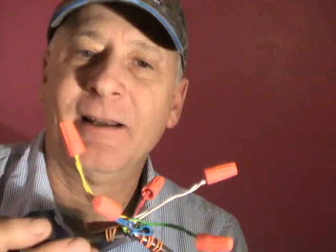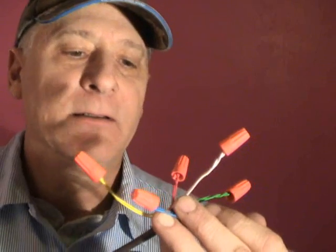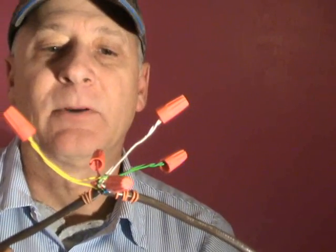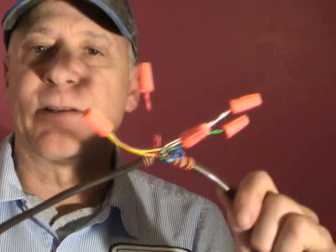Obviously they thought nobody would ever need more than five conductors to make that air conditioner work, even though it was a heat pump. I was having problems because I needed to put a Honeywell 8000 thermostat in there. It would run okay on batteries, but with no common wire you don't want to depend on batteries that much. And to think you're going to make a heat pump run on five wires all the time — that's just insane, because you have your emergency heat and everything else to hook up. It wasn't working properly, so I had to replace the thermostat wire.